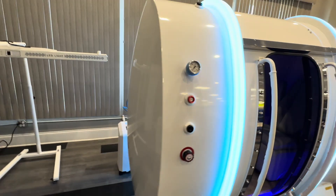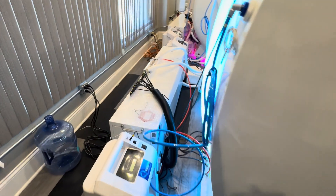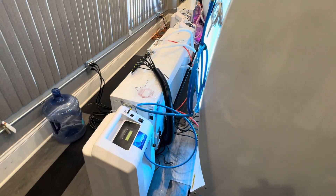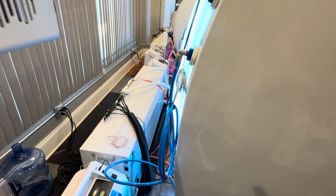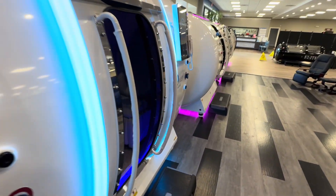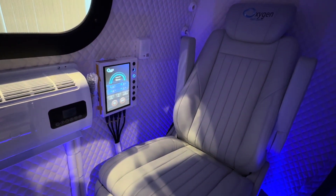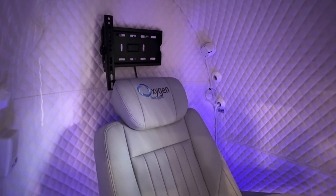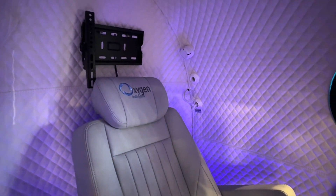I'm going to walk around this chamber here so you can see — this is the 40-inch chamber, it's more egg-shaped. You have the same dual compressor system with air conditioning. The multiple oxygen generators are connected to this unit also. And your filter system back here. You can mount a small TV up here, but with the two seats in the way it may be difficult to watch TV.